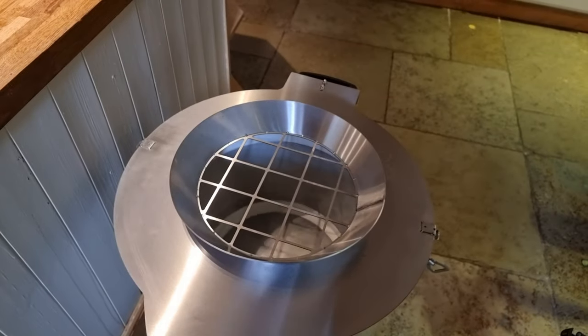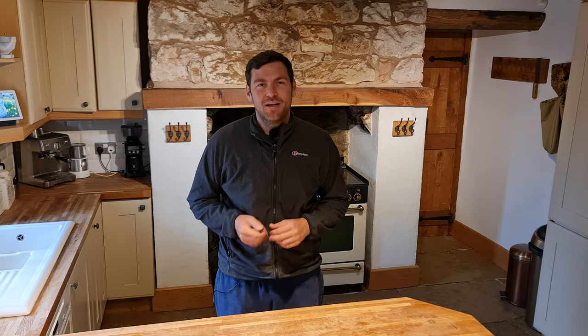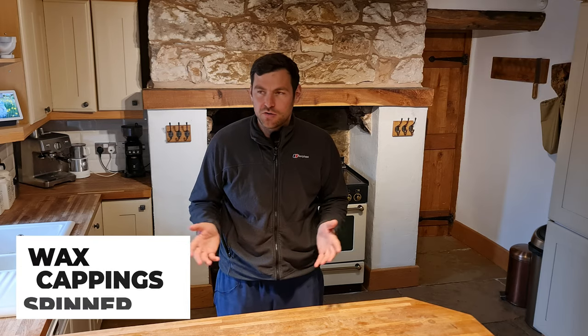Today I'm going to give you a close-up look of the Lyson wax capping spinner. Hi, I'm Lauren Sanderson, Black Mountain Honey. Welcome to another episode of No Nonsense Beekeeping. It feels like forever since I looked into any honey extraction machinery or did a video indoors, and I know over winter I do loads of these, so I thought I'd show you my new toy — the Lyson wax capping spinner.